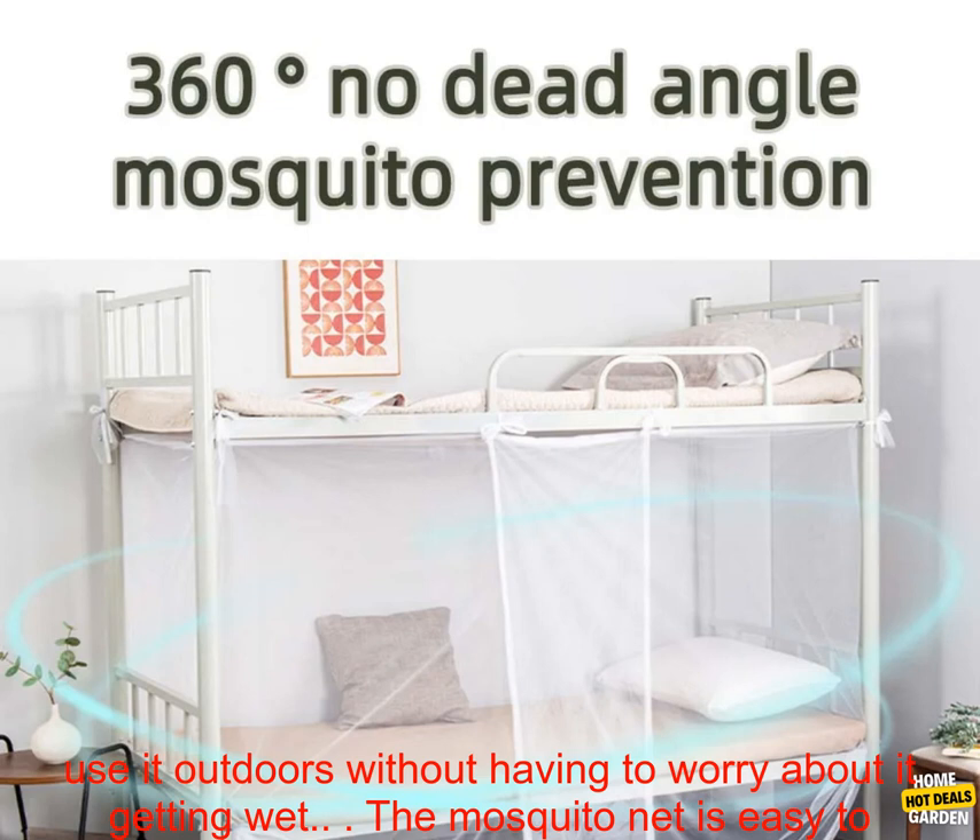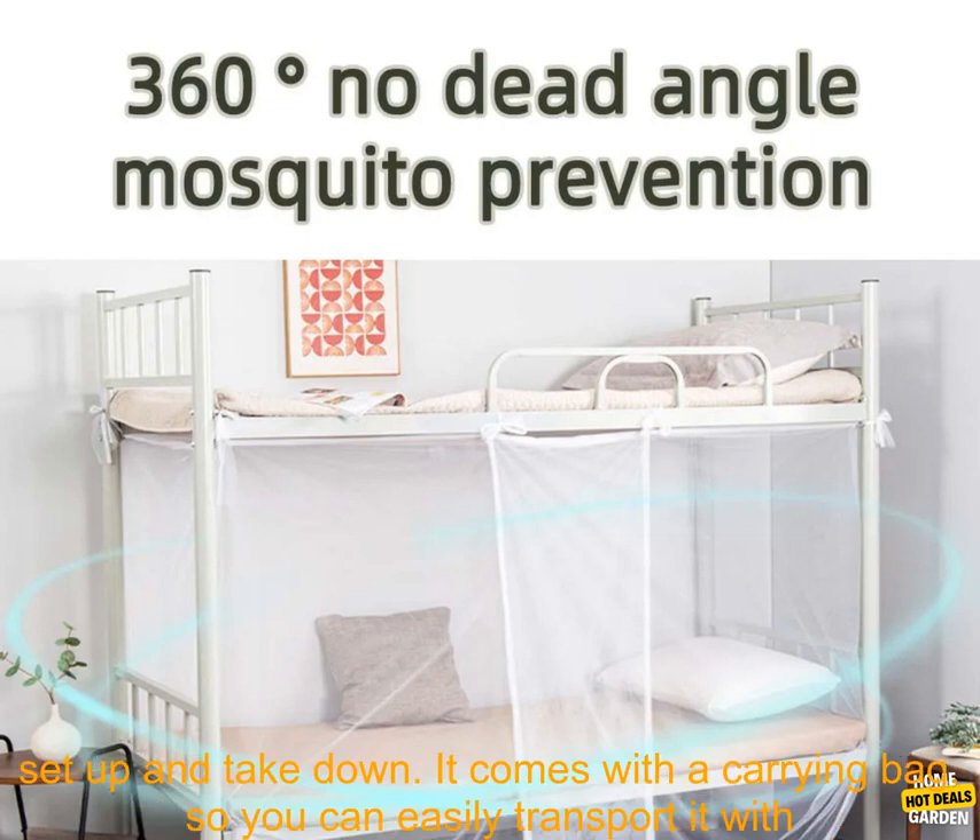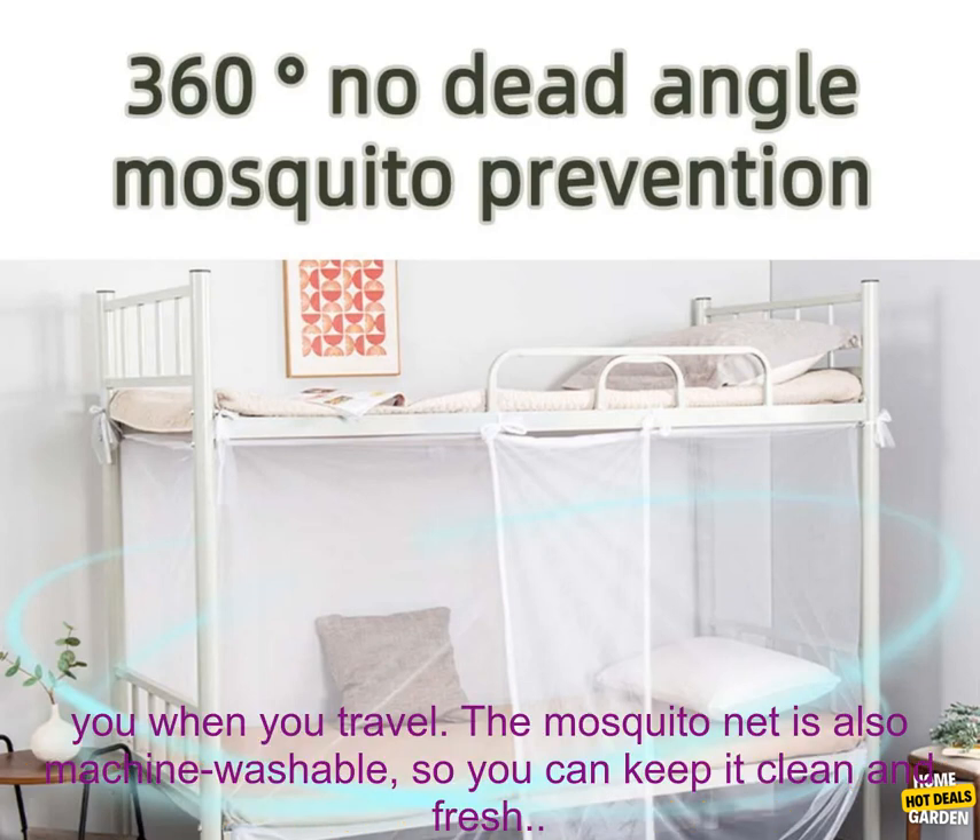The mosquito net is easy to set up and take down. It comes with a carrying bag, so you can easily transport it with you when you travel. The mosquito net is also machine washable, so you can keep it clean and fresh.